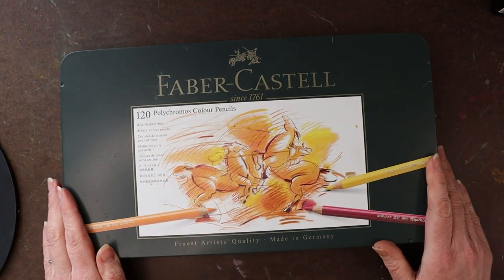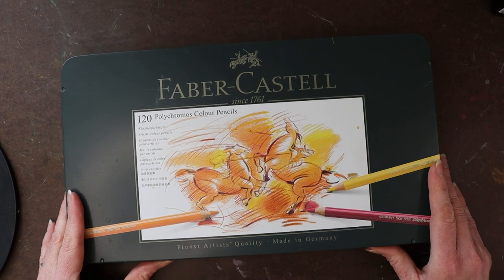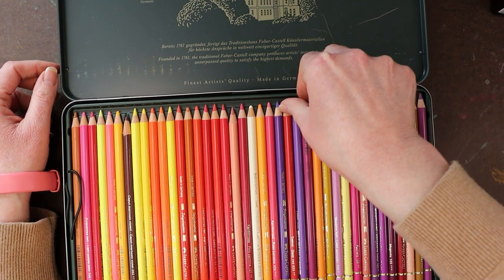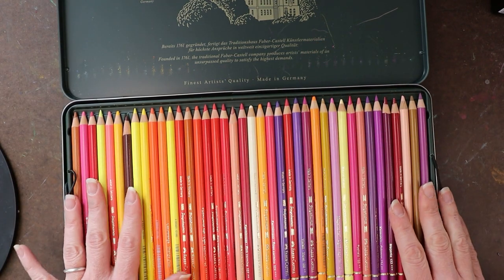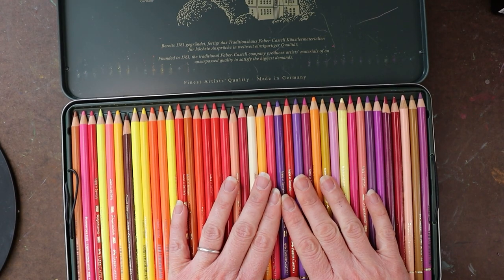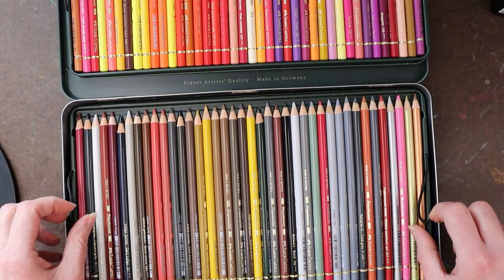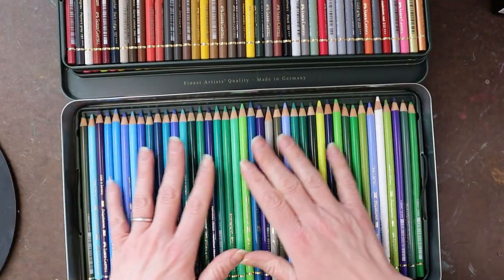After the Prismacolors, I moved on to the Faber-Castell Polychromos colored pencils — this is the full 120-set. They're not in order because I use them regularly. When a color gets used up I replace it and put it back in the set so they're always all together in the tin, unless I have a couple out for a project. It's three trays of color.